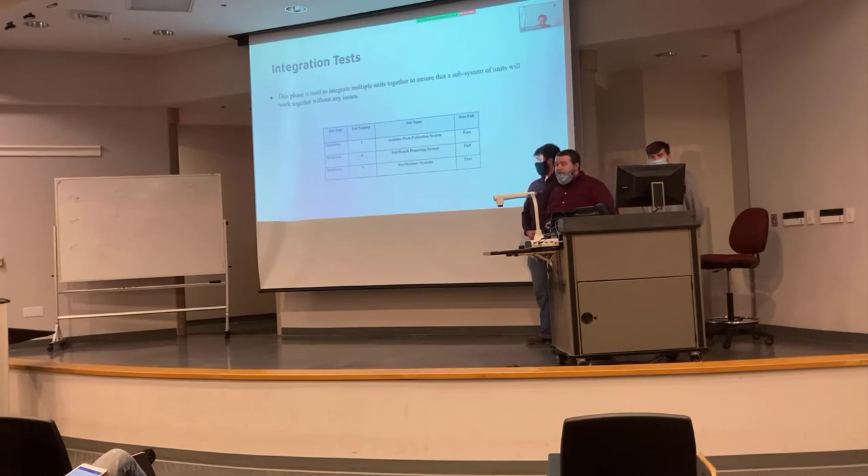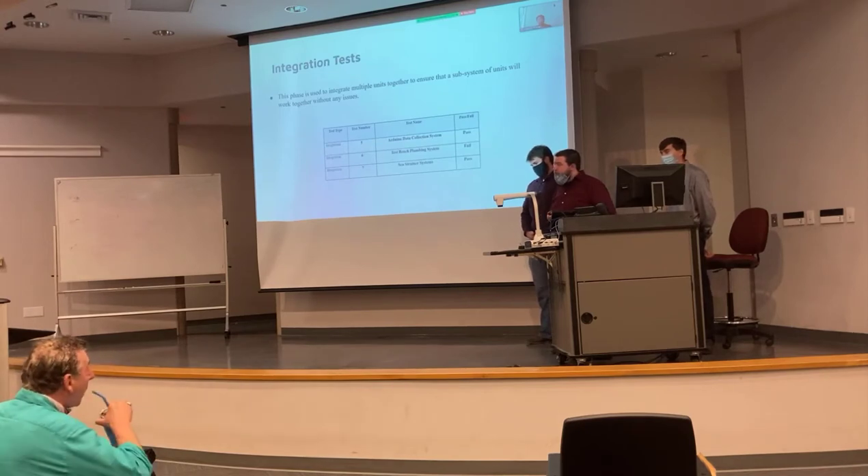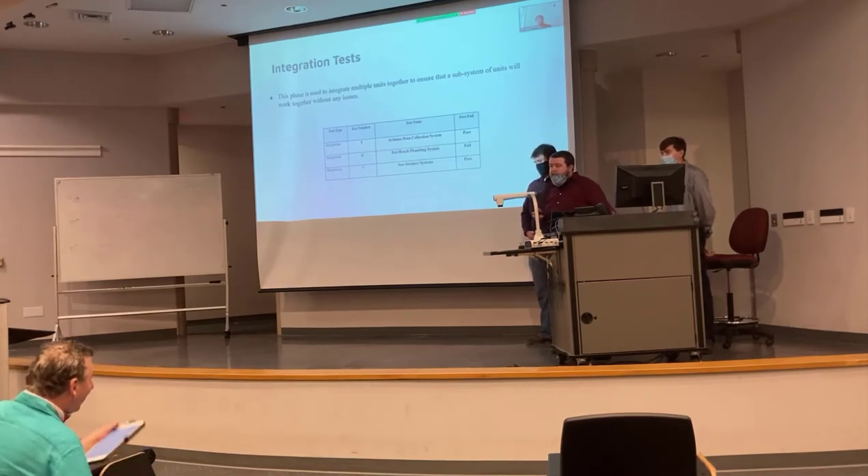The next stage of testing was integration testing — putting components together to make sure they work with each other. The big focus for this stage was the data collection system: we wired everything up, verified the coding worked, and confirmed we were actually getting readings. That was critical because without readings we wouldn't be able to tell if we were improving anything. We also had to ensure no water leaks or air leaks anywhere in the plumbing system, and we did have a few issues that required redesigns.